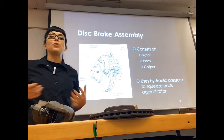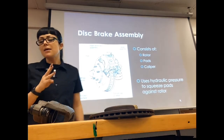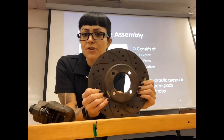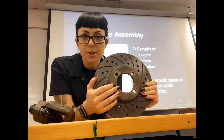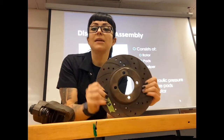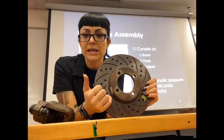Let's start with your disc brake assembly. There are really three main components. One is going to be your rotor. The vehicle's rotor is going to be bolted to your hub assembly or be part of your hub assembly depending on your design. This rotor is going to spin at wheel speed — as fast as your wheels are spinning, your rotor is spinning.